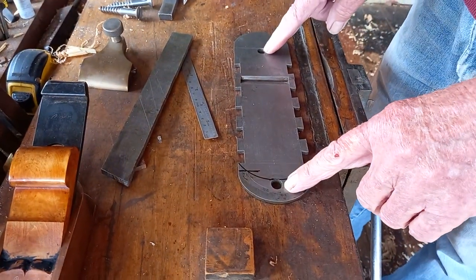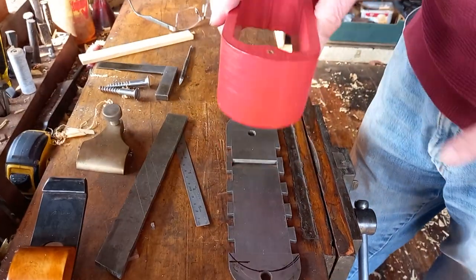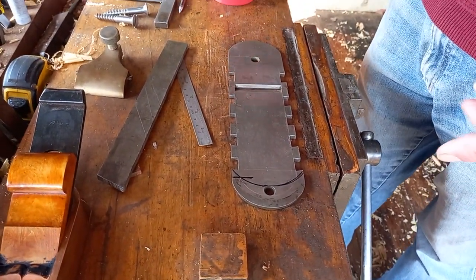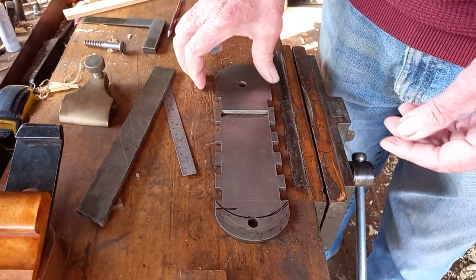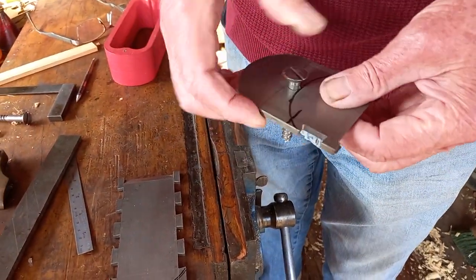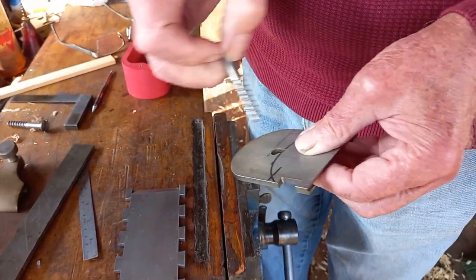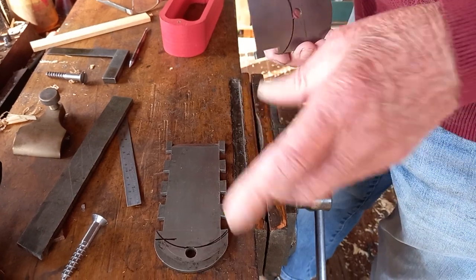I've got a problem with these two big holes, because originally the bronze went through there and peened over the other side, but I can't do that now. So what I have acquired over the years: I've got two massive screws which, if everything works out, when I finish the plane they'll look like rivets going through the bottom. You'll probably hardly notice them — that's my theory anyway.